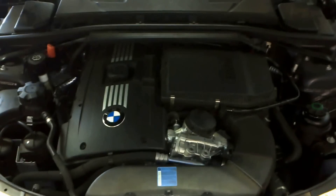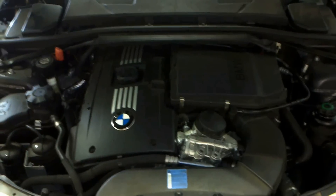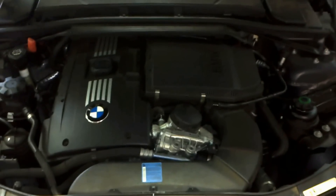G'day guys, welcome back to VMTroubleU. Today we're going to do the injector recall. This is regarding the N54 engine's piezo injectors. They go wrong within the vehicle's lifetime.